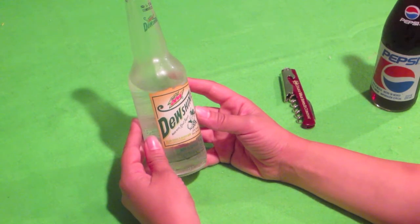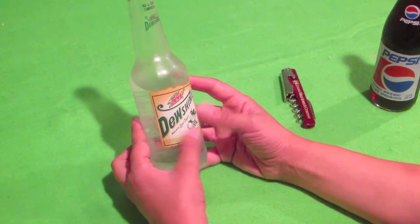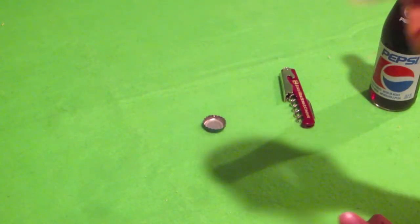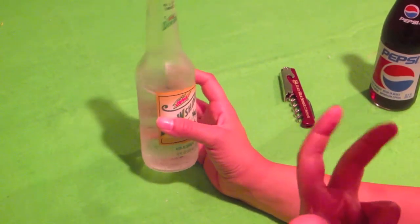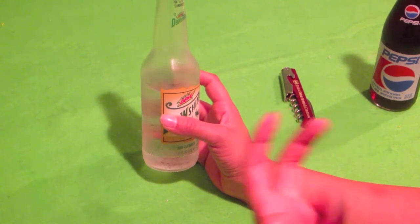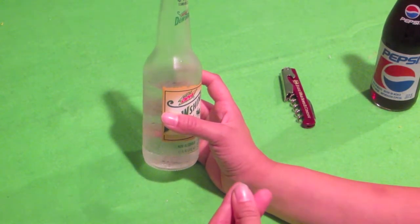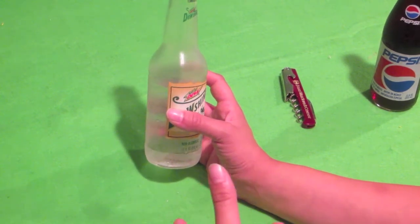It doesn't taste like Mountain Dew. It kind of does, but it doesn't. It tastes like a more watery version of Mountain Dew, if that makes sense. And it has a really sweet aftertaste. Like Mountain Dew is very sweet, but this has an even more sweet aftertaste than a normal Mountain Dew. And I don't feel like it's as carbonated as normal Mountain Dew — it's a little bit more watery. It's very hard to explain.